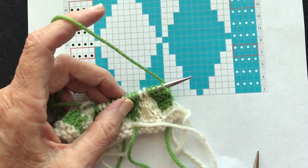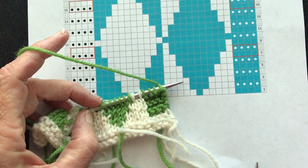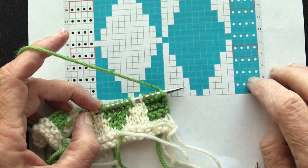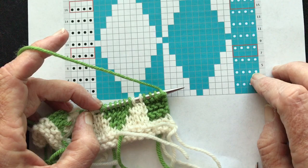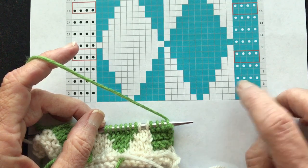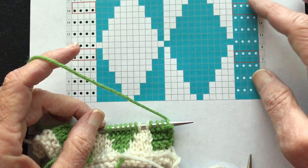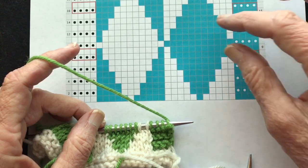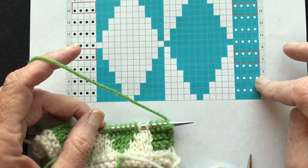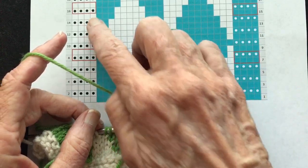Welcome back. This video is a continuation of the tutorial I'm working on for a colorwork scarf sampler. In parts of the sampler, in the garter stitch border, we work some short rows. The reason for working short rows in a garter stitch border is that garter stitch has a much tighter row gauge than stockinette stitch. If we were to avoid the short row sections, the garter stitch would tend to pull in against the stockinette stitch section, so in order to keep this flat and looking nice, we're going to work some short rows, indicated by the red boxes on both sides.